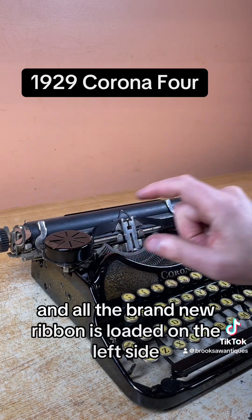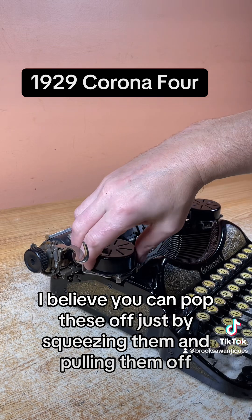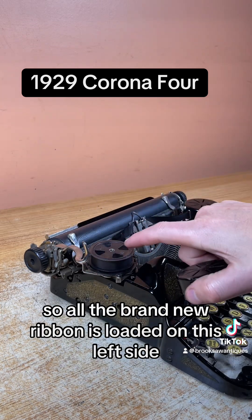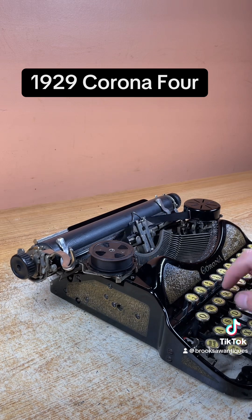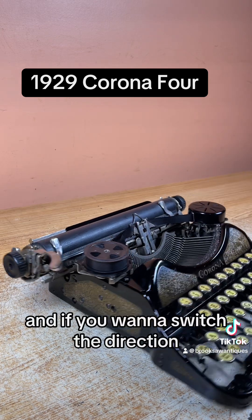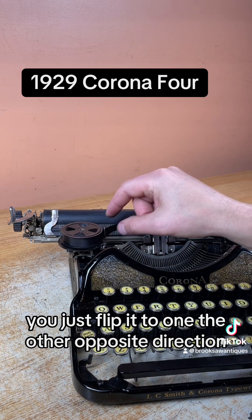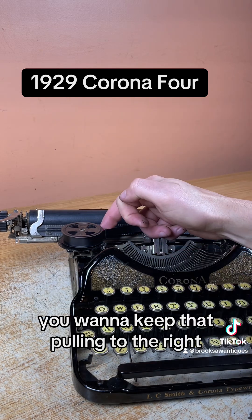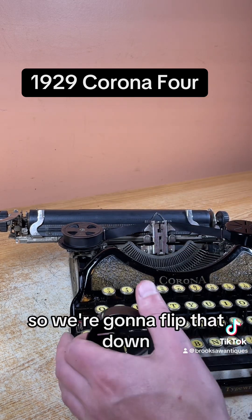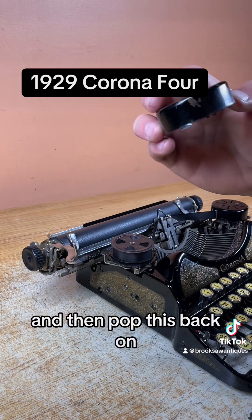All the brand new ribbon is loaded on the left side. You can pop these off just by squeezing them and pulling them off. So all the brand new ribbon is loaded on this left side, pulling to the right. If you want to switch the direction, either one of these little holders — you just flip it to the opposite direction and it'll start pulling. Now it's pulling clockwise to the left. You want to keep that pulling to the right, so we're going to flip that down. That works good.